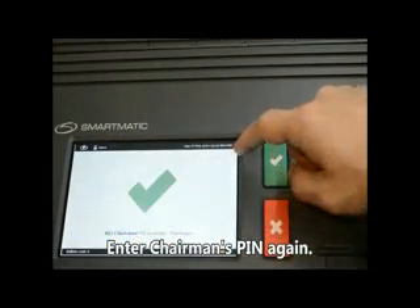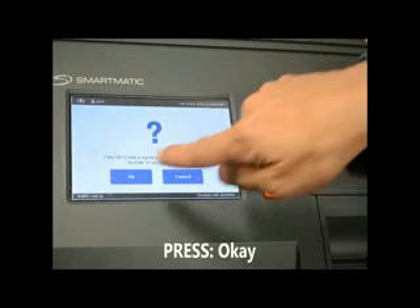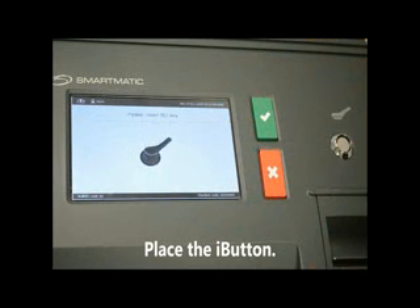Enter the Chairman's PIN again. Press OK. Place the I button.